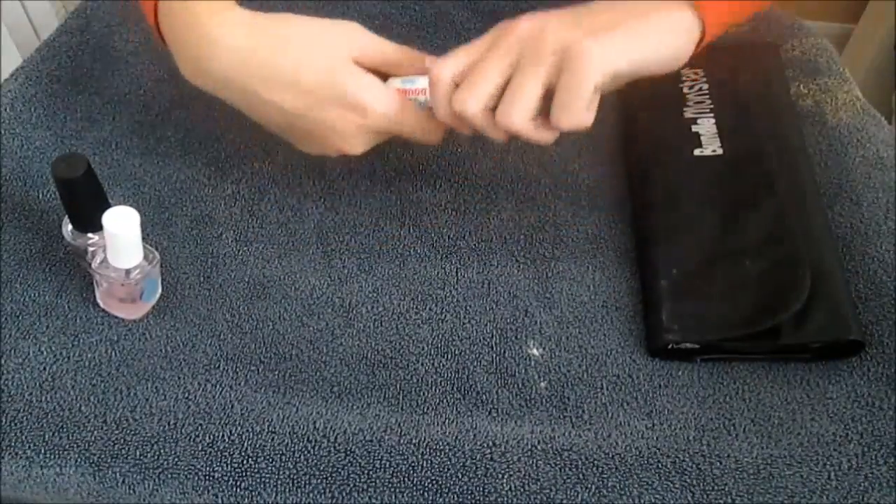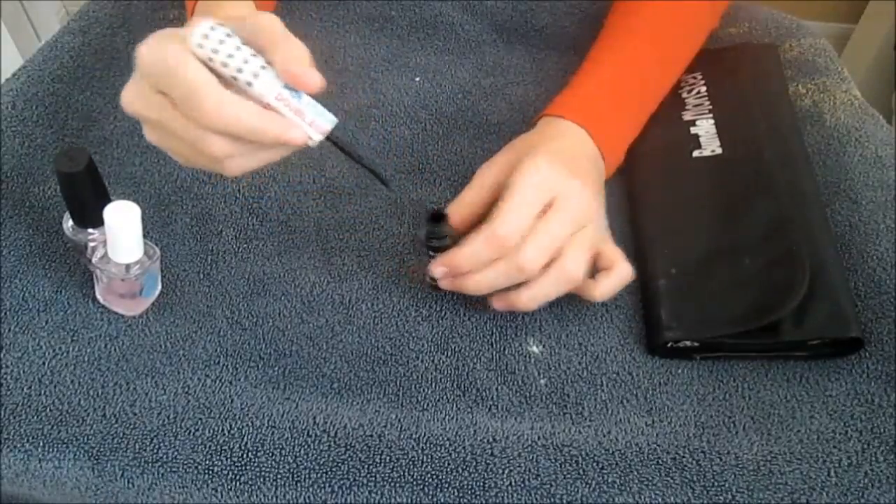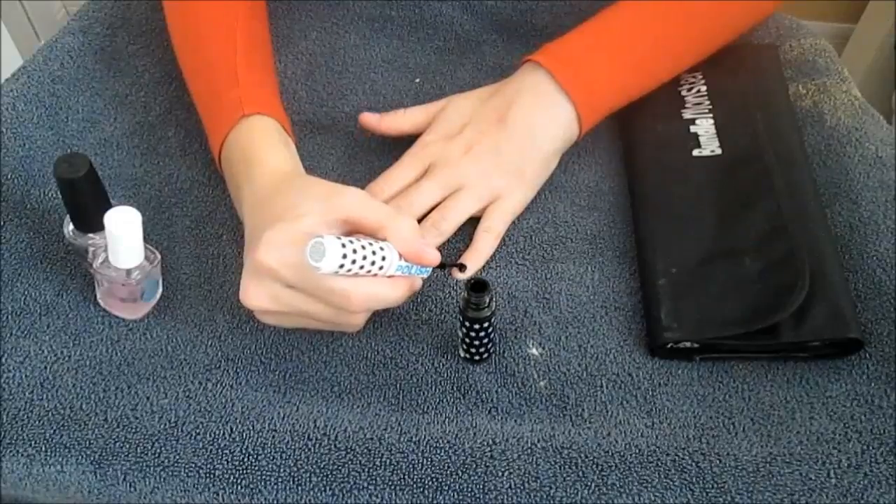Then the first step they showed me on Pinterest was to apply a black nail polish to every single one of your nails except for the ring finger.